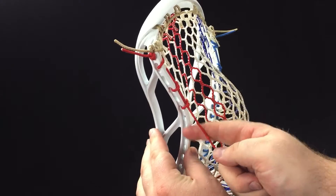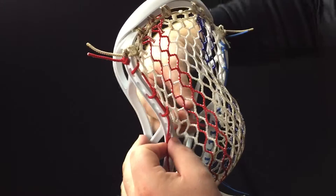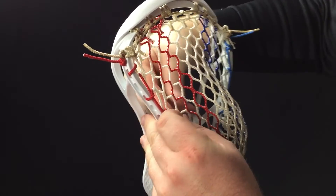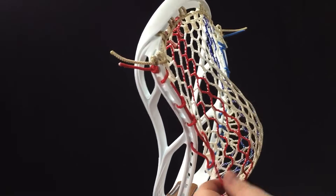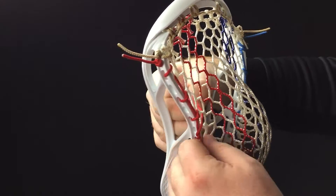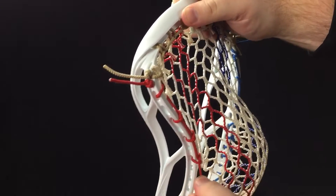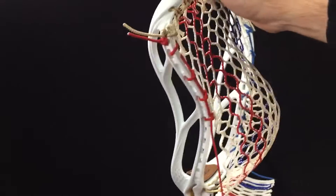We're going to do one more of those: skip a hole, outside of plastic, front side of the mesh, and then down through the top of that loop. Pull this through the inside and pull down to form your knot.